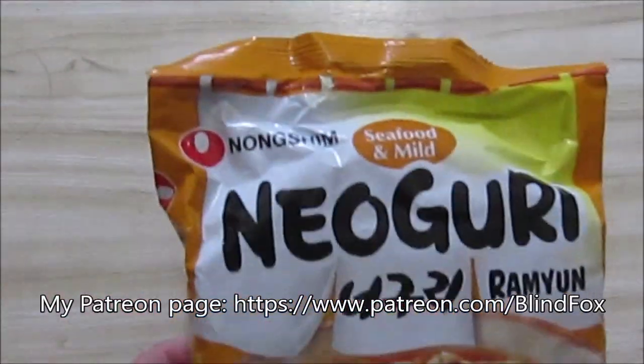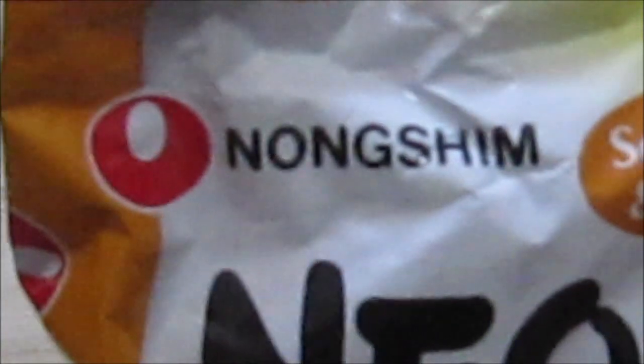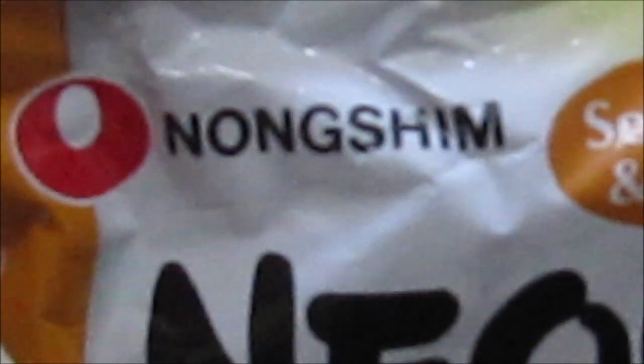Today I'm going to review something I found in a shop. This is the seafood — Nongshim, Nongshim. I'm having a bit of trouble with that name, but it's Nongshim.